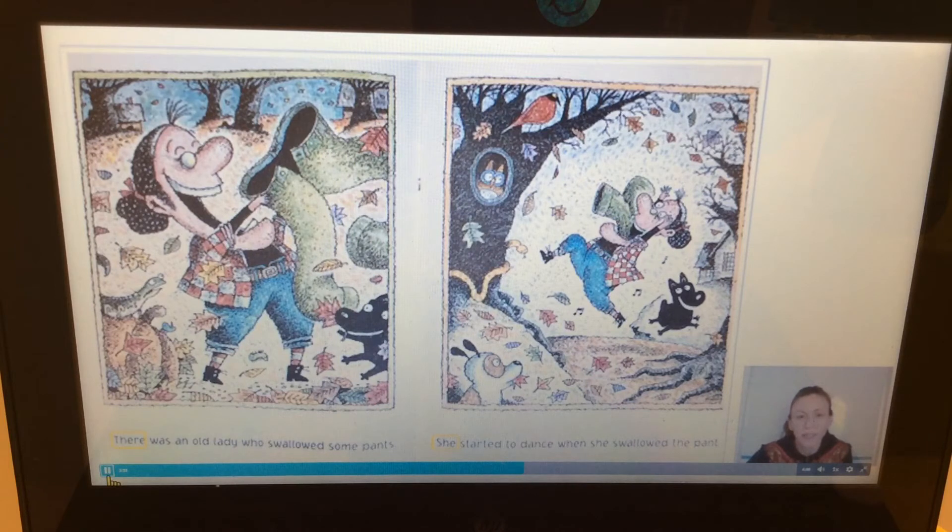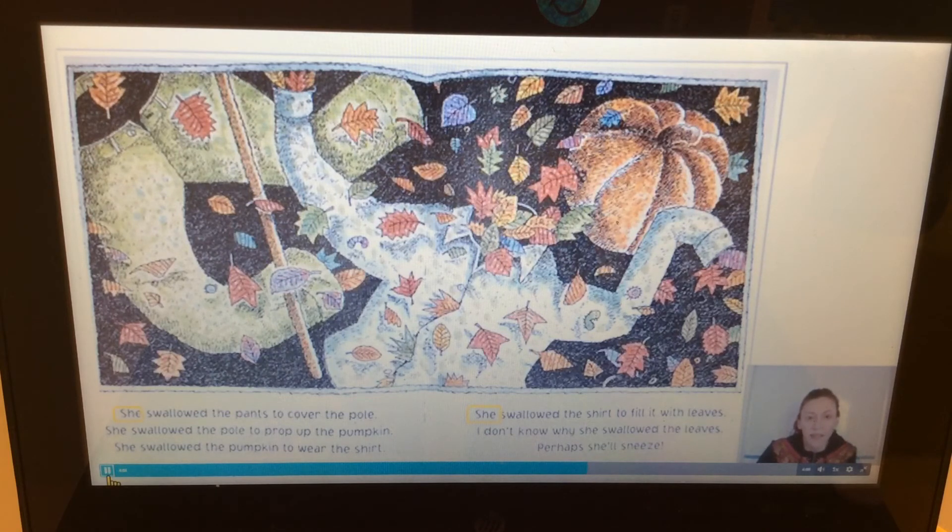There are two pages here and I'm gonna start reading on the page that has the word 'there' — that word starts with the letter T. Do you see that word in the yellow box? 'There was an old lady who swallowed some pants. She started to dance when she swallowed the pants.' I heard two rhyming words: dance, pants. Can you say that? Dance, pants. Can you show me how you dance? 'She swallowed the pants to cover the pole. She swallowed the pole to prop up the pumpkin. She swallowed the pumpkin to wear the shirt. She swallowed the shirt to fill it with leaves. I don't know why she swallowed the leaves — perhaps she'll sneeze.'